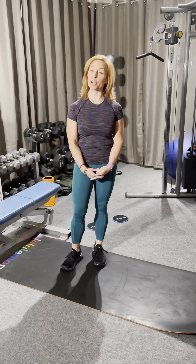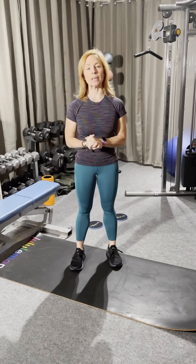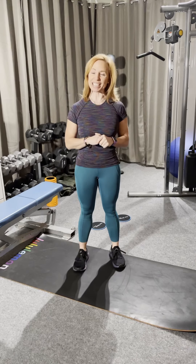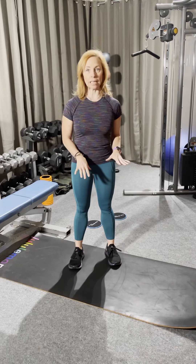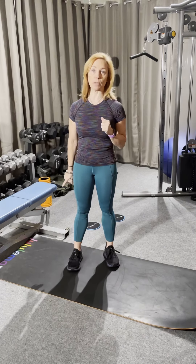Hi everybody, hope you're having a great week! For today's workout we're going to be doing a single leg stand up, which is actually a little more difficult than it looks. Then we have a Jackie Chan punch, which is a chest workout, a lat pull down, alternating v-up, and I added running man or mountain climbers with the sliders.